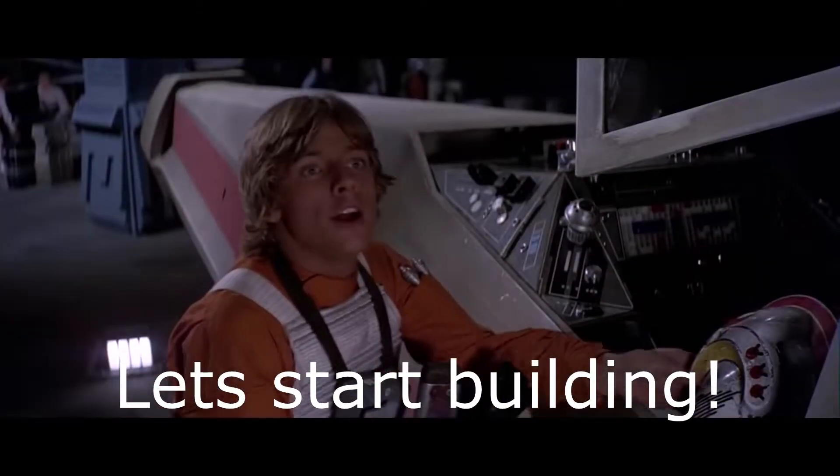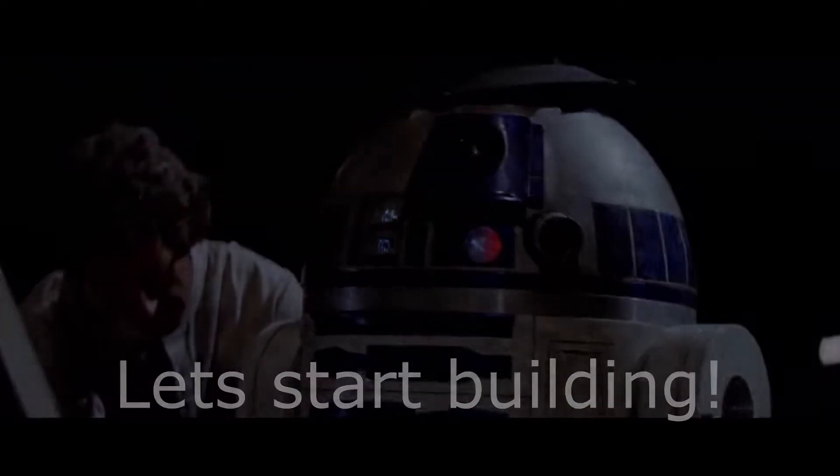That little droid and I have been through a lot together. One really unique aspect of this R2 unit is that it will be almost entirely 3D printed. A lot of my inspiration for this robotics project started with X-Robots by James Bruton. If you look in the description below, you'll see a link to an R2 project that he did that was entirely 3D printed. So for my R2 project, I'm also going to make everything entirely 3D printed. The purpose of this video is to talk about the plan of attack I'm going to use to develop this R2 unit, and briefly cover what I've done so far.